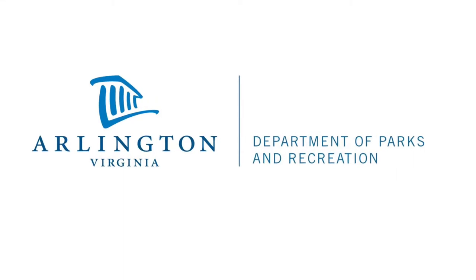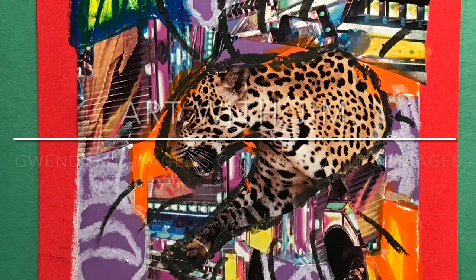Hello, everybody. Welcome to Art with Jim. This week, we will be making Gwendolyn Maggie's Colorful Quilt Collages.